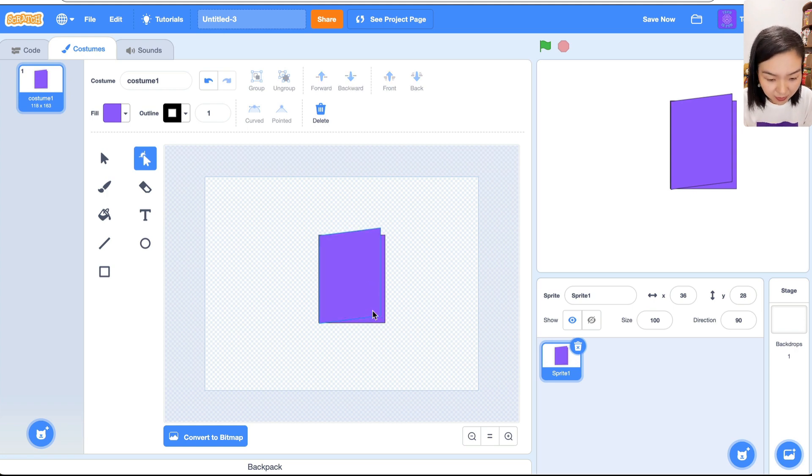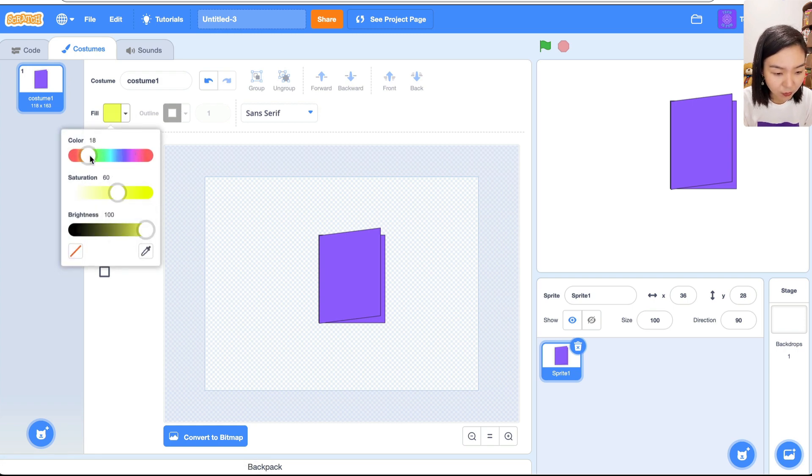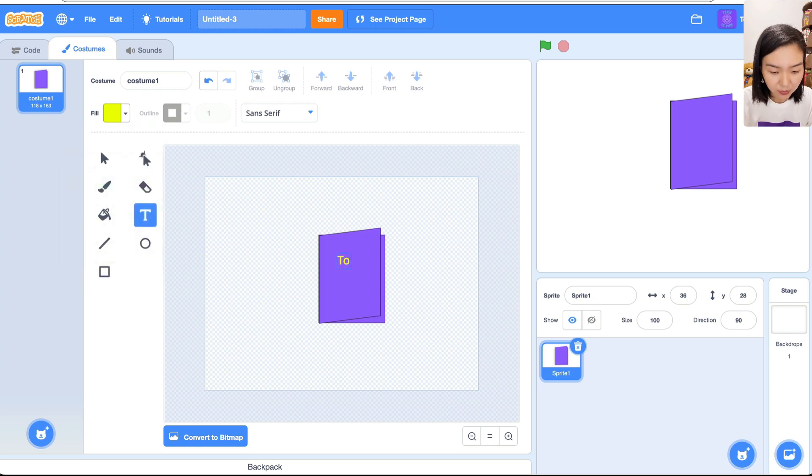Let me move it to the right a bit. I want to put some words on the cover of the card, so I'll choose T for text. It's still purple color, so we need to change the color — you can choose whatever color you want. I'll choose yellow. Let's see how it looks: 'My Dear Mom.' Nice!